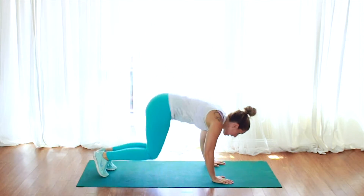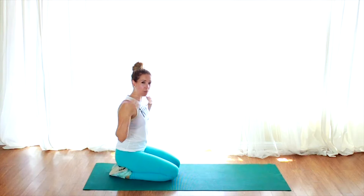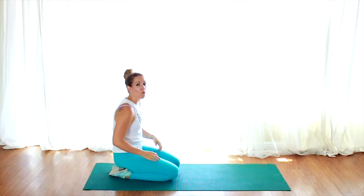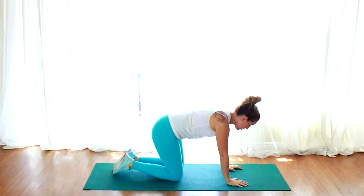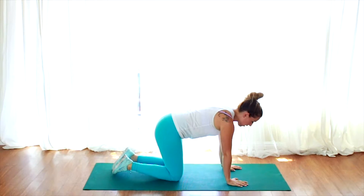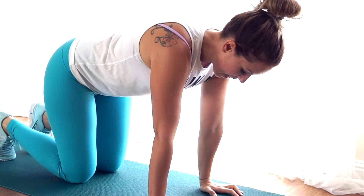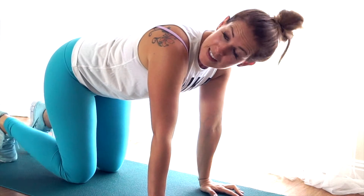First things first, we're going to pop down onto your mat. Make sure you do a quick little warm up — you want to warm up your arms, your shoulders, your wrists, all those types of things. You can do a couple of core movements, get your spine moving, and then we're going to come into our four-point position, stacking your shoulders over your knuckles, and then stacking your hips over your knees. Tuck your back toes.